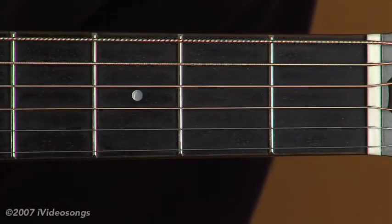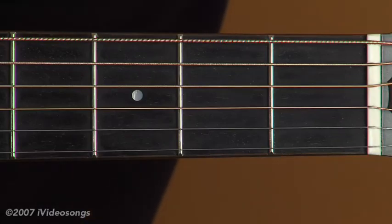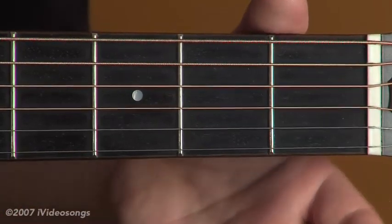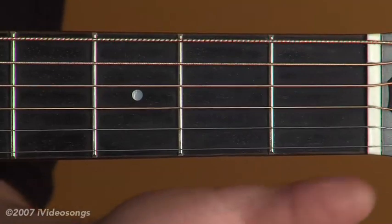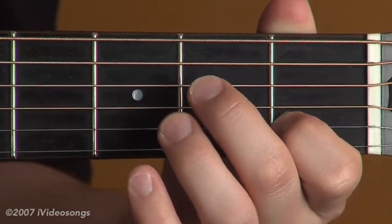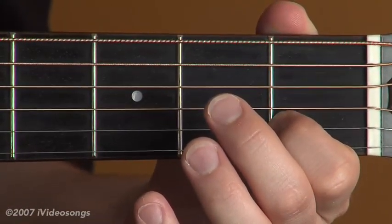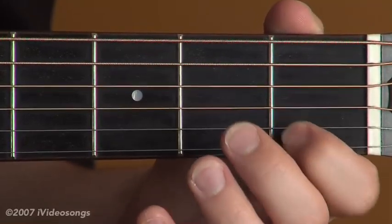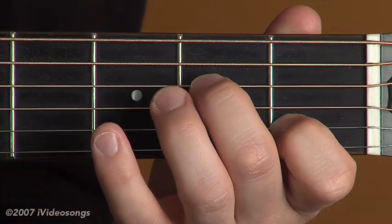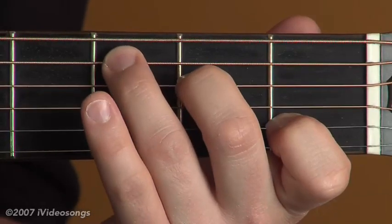Now we'll get to the last two chords in our set of major chords. We're going to get to the C chord. This one involves a little bit more of a stretch than some of the other ones, so it's very important to have that thumb down below the neck. We'll start with the first finger on the first fret of the second string, with an open third string and open first string on either side. It's very important to have that arch so those strings can ring freely. We'll then have the second finger on the second fret of the fourth string, and the third finger on the third fret of the fifth string.